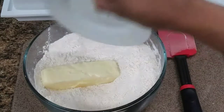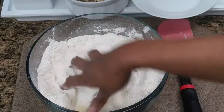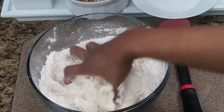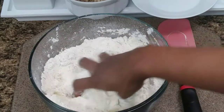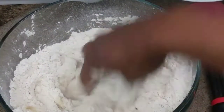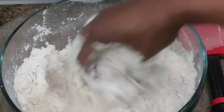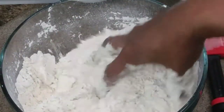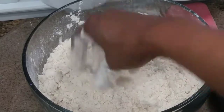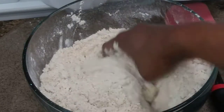Now add your butter, and it must be room temperature butter. Including the milk, it must be room temperature. Make sure that you use your fingers and mash that butter into the flour. Make sure that it is evenly incorporated. Please remember that you are trying to get a crumbly texture, so you're going to use your fingers and work that butter into the flour. It's all crumbled into the flour — that's the way it should look.